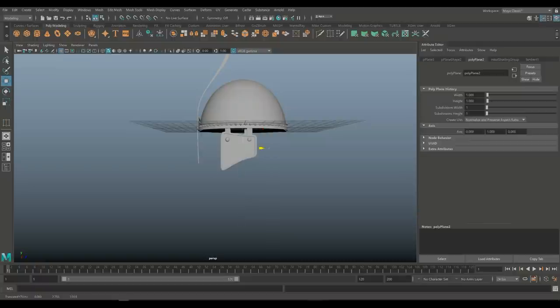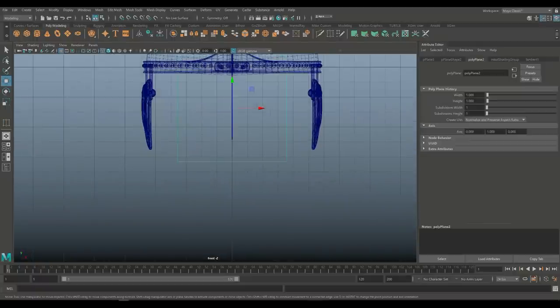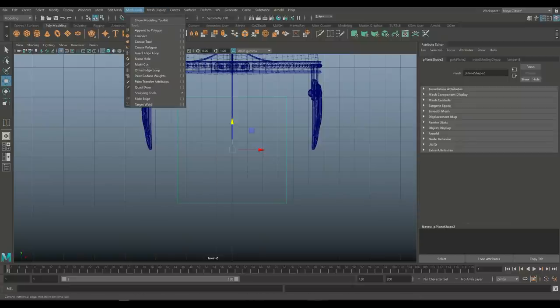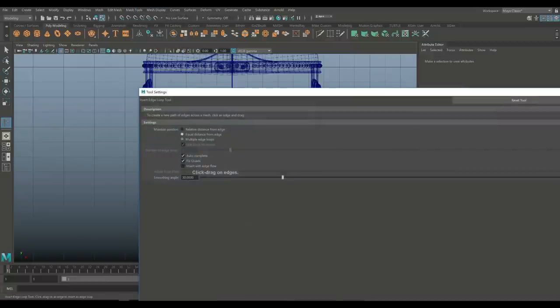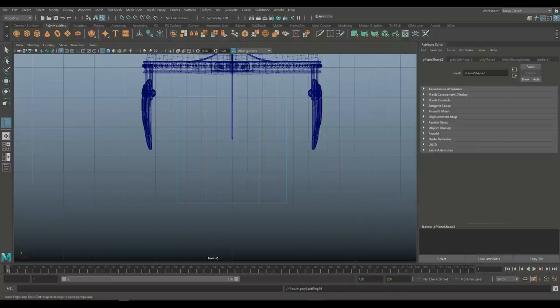Hit W, push that up, push that out. Let's focus on this to start with. We want an opening for the eyes, obviously, so I'm going to start to shape this a little bit. Let's go in and add some edge loops first — set that to 3, and we'll put in 3 like this and 3 like this.